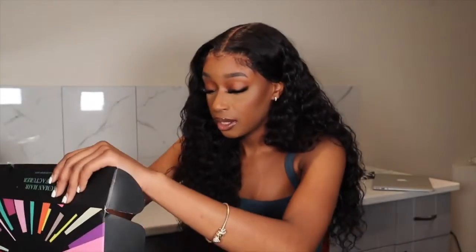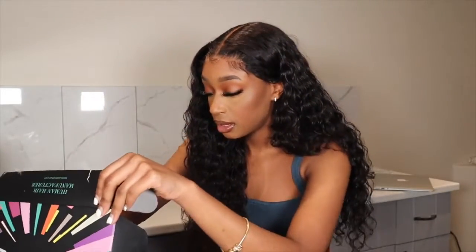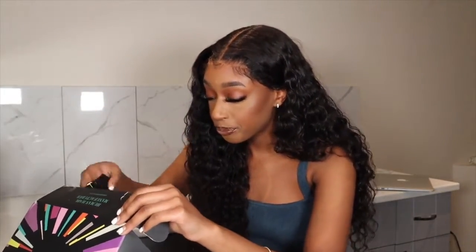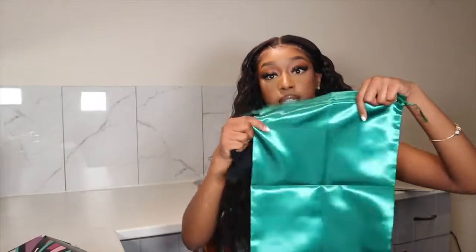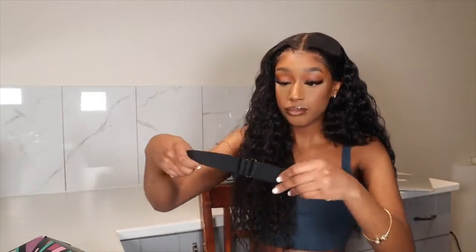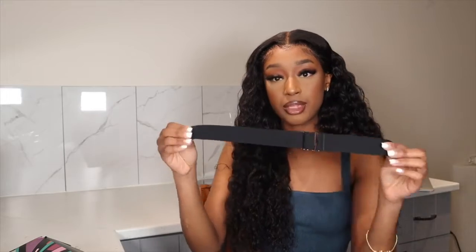They also sent a headband, a wig cap, a bag to store your wig in which says Asteria on it, and then they also sent me this — I guess this is to secure your wig in the back.